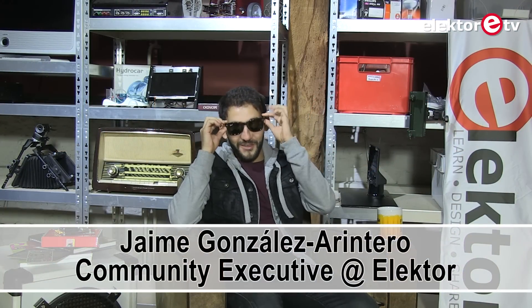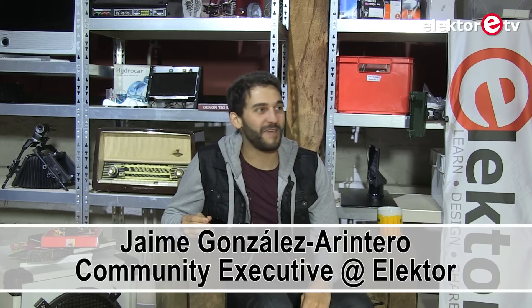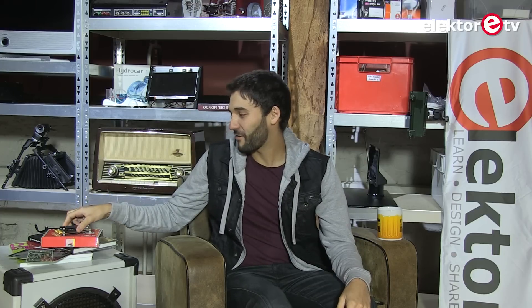Hey guys, welcome to Elektor Labs. I wish this was a beer and I wish I could make use of this and I wish I was in the Canary Islands, but no — I'm in the headquarters of Elektor here in the Netherlands and the weather is so bad and it doesn't seem to care that it's July. So we are just making some videos here.